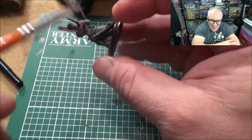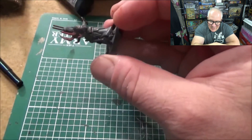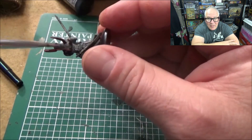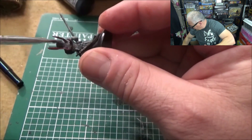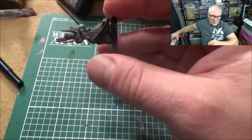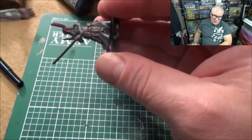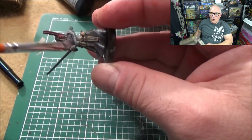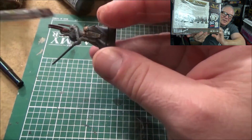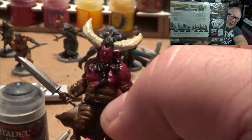For $18 you get tons of models — a squadron and a couple of leaders on each side. You can build from there or just play the box set as-is. I'm showing some techniques on how to dry brush and get a good wash in there.